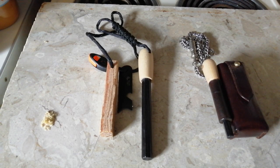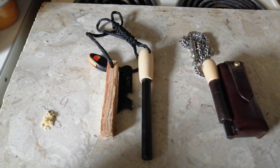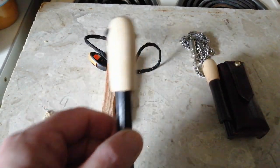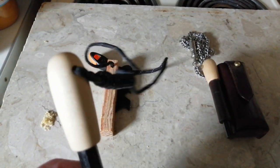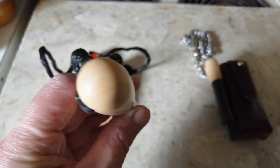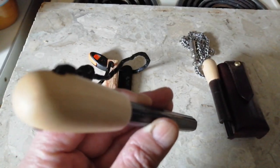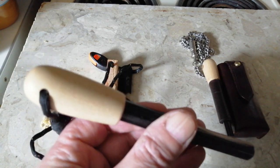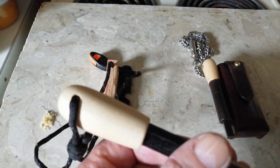Hi YouTube. I'll turn that piece of wood down on the ferro rod — that's what I've come up with. As you can see, nice and smooth. This is beech.